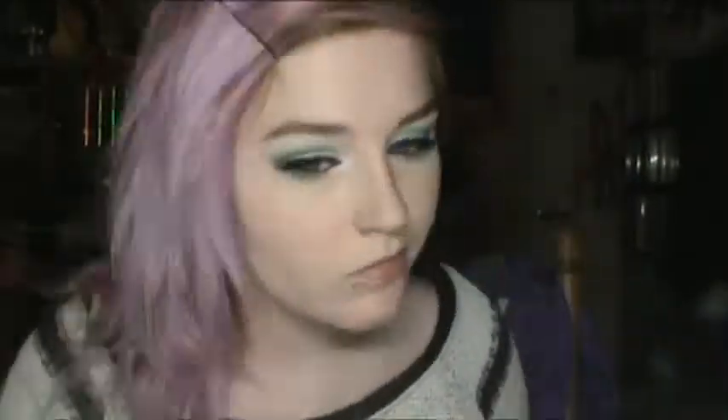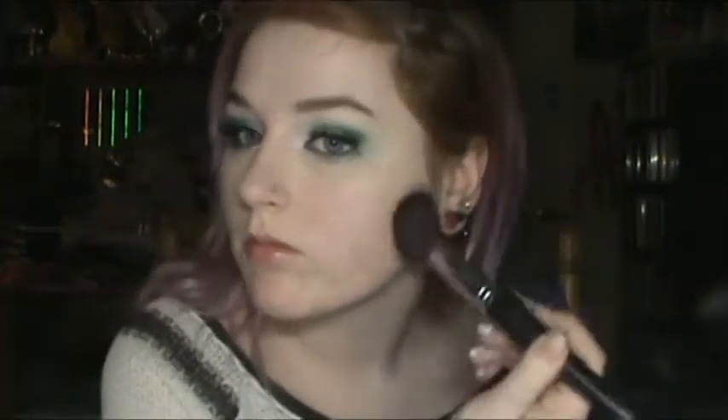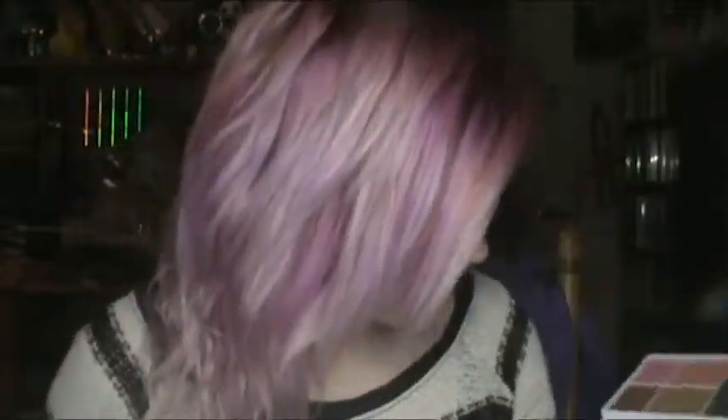Then I contoured using the matte bronzer along my cheekbones, temple, and jawline. Then I took the peachy blush and applied it kind of back by my hairline and blended it forward. Then I took the bright pink lip color and just smoothed it over my lips with my finger.